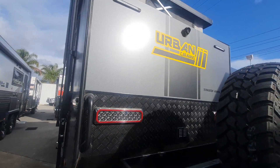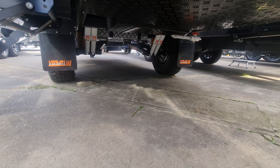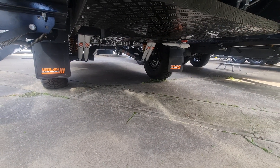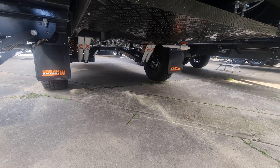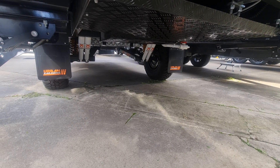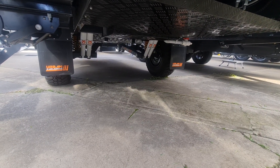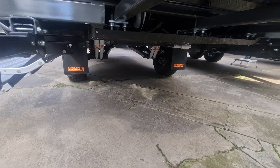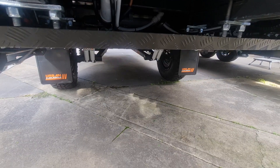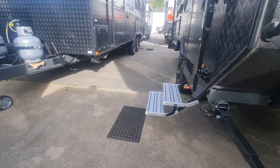Moving underneath - this one has the Cruise Master XT fitted, and you can't get a bigger name in the business than that. We would normally fit this to an 18-foot single axle, so sitting under a little Armalite it's going to take you anywhere you want to go. You can also see the checker plate armour under there protecting all the tanks, pipework, and cables.